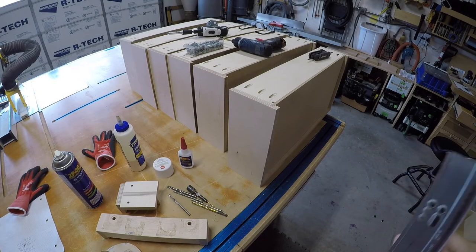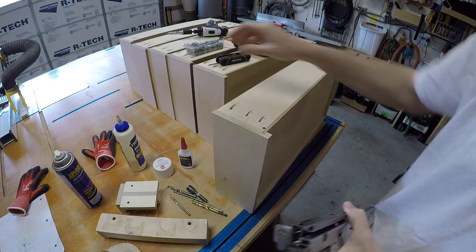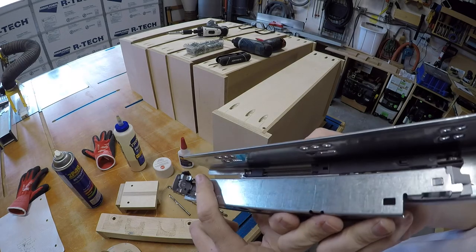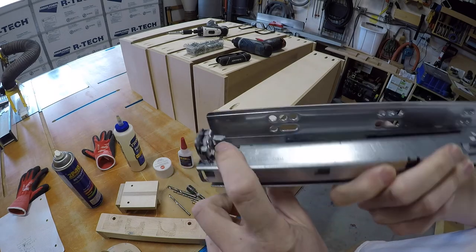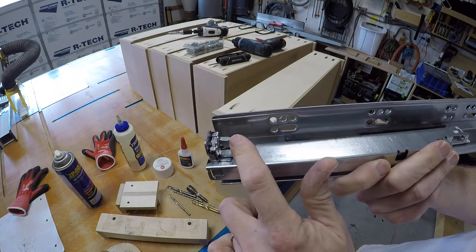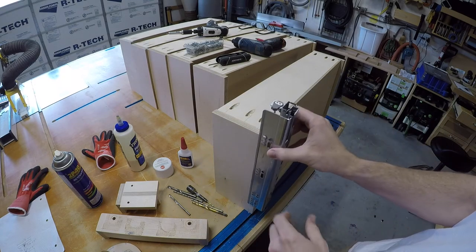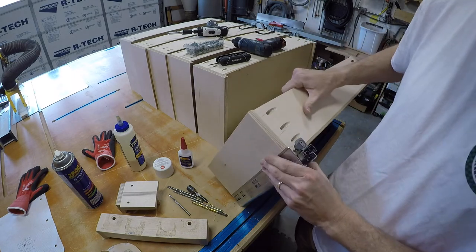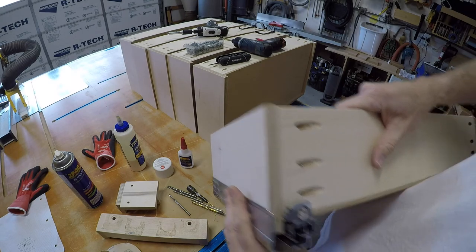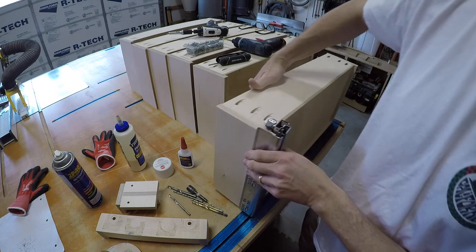It just occurred to me that maybe some people don't know what this hole is for. Just to show you: on these slides — these are undermount slides — you see that little hook right there? That's what they're for. That hook has to have a place to register, and it's really cool because when you engage this drawer box with the slide in the back, it keeps it from tipping. See that? It locks in so that drawer box is in place.